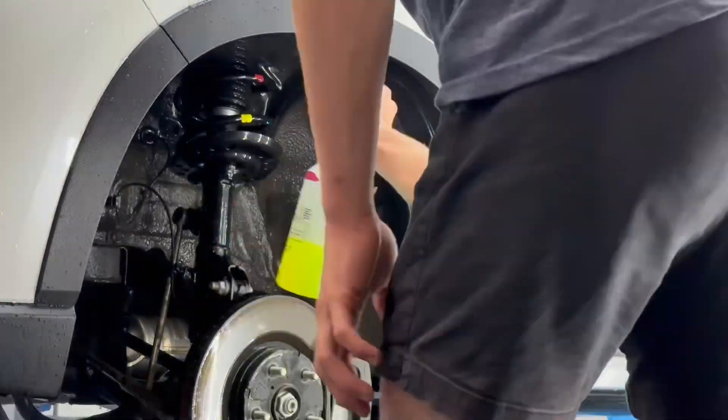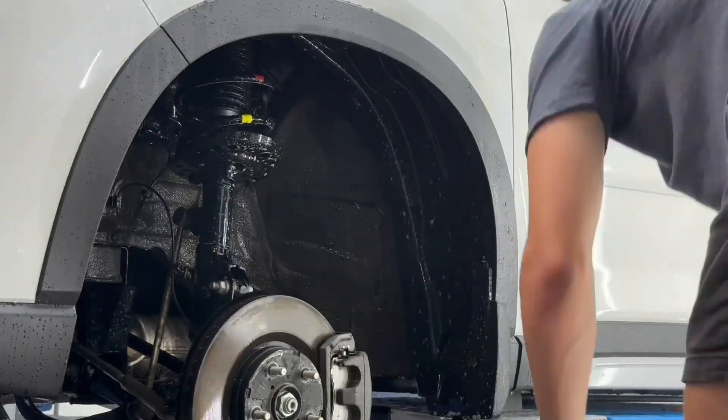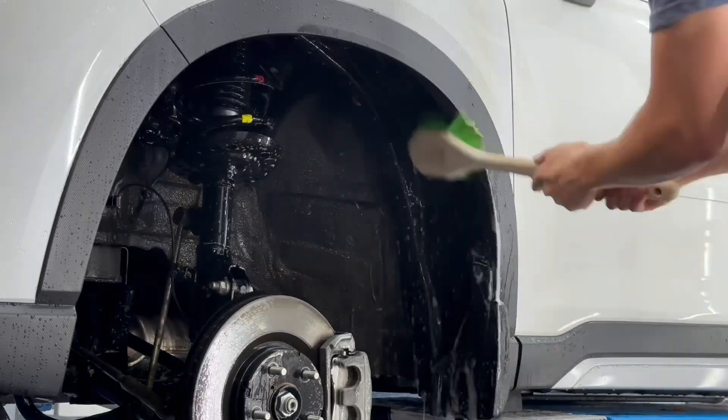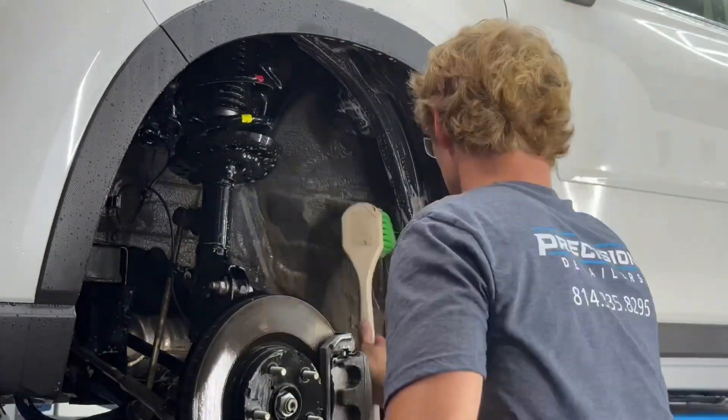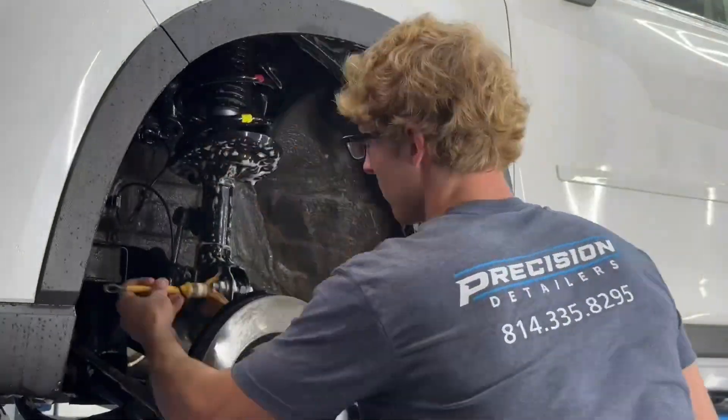As you guys can see here when we're working on these wheel wells, we're using a couple of different chemicals for different surfaces underneath the wheel well, and we're also using a few different brushes to make sure that we can get access to each area and thoroughly clean up.